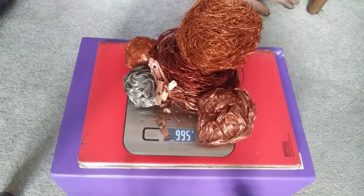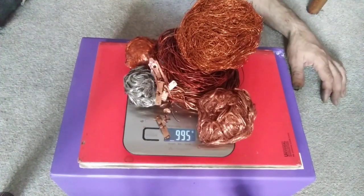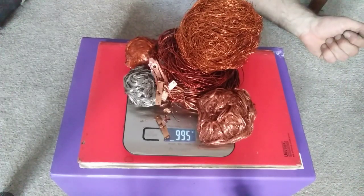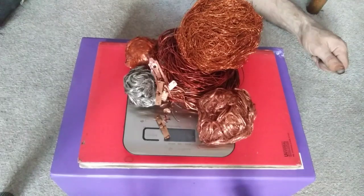Get it all on the scales. So what you want to know is the one-lock washing machine — is it worth stripping it all down? Well you've probably got four or five pounds worth there. Depends how much time you've got and how many washing machines you get. There we go. Not too bad. I'm happy with that.